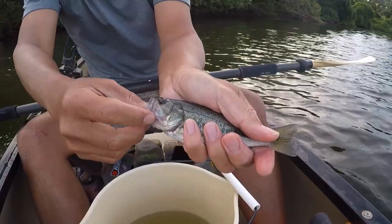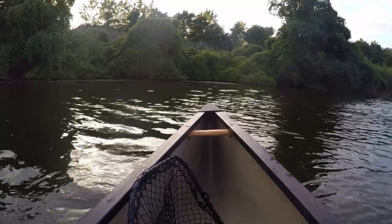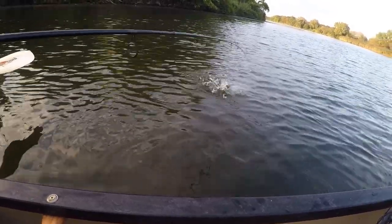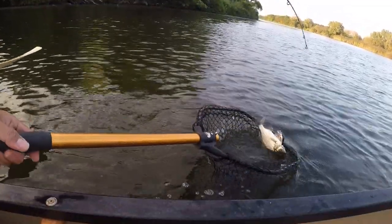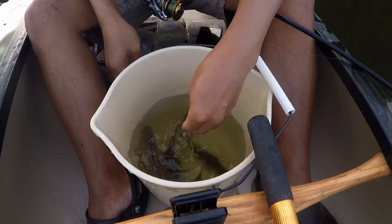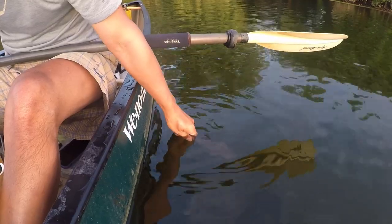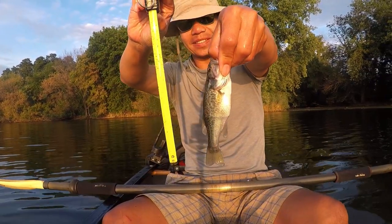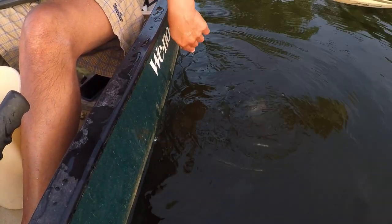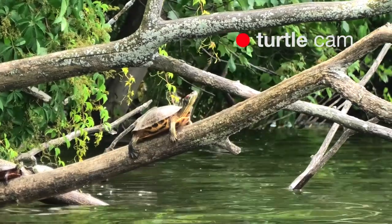Oh, a tiny bass! Feels like it could be a white bass — yes, it is a white bass. Come here, come here. You got yourself loose — it's the one I just caught. Yeah, six and a half inches.